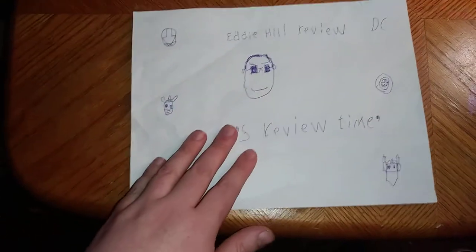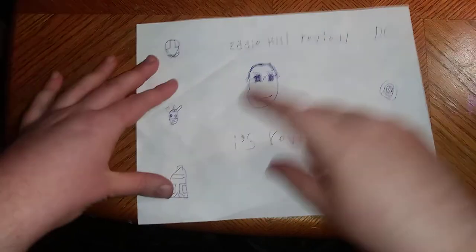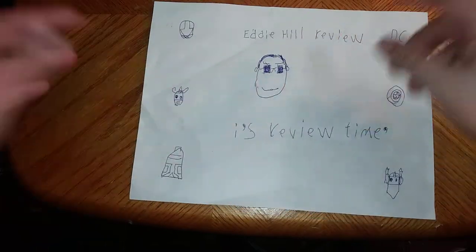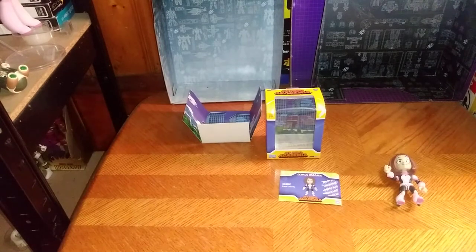Hey, what's up, YouTube land? It's your boy, Eddie Hill, and it's time for another review. It's review time, people, and it's your favorite Pennsylvania reviewer, Eddie Hill.